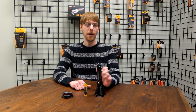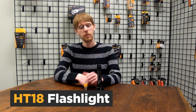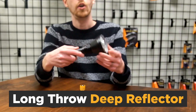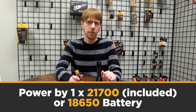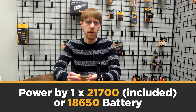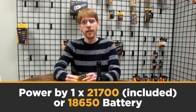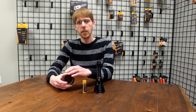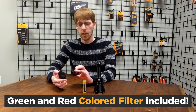Today I'm talking about the HT18 flashlight, a new hunting flashlight from Fenix. The head is large, which allows for a lot of really great throw. The HT18 uses a single 21700 battery, which is included, and it can also use an 18650 battery with the included AFL18 battery adapter. Also included are two colored filters, which is one of the reasons that makes this a great hunting light.